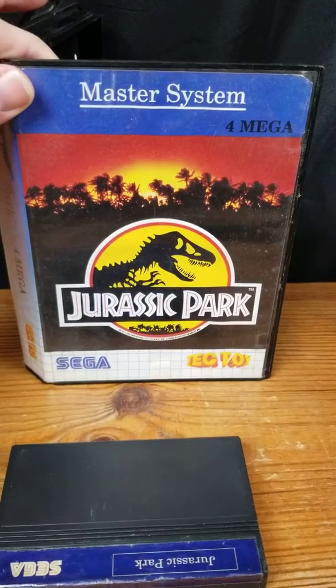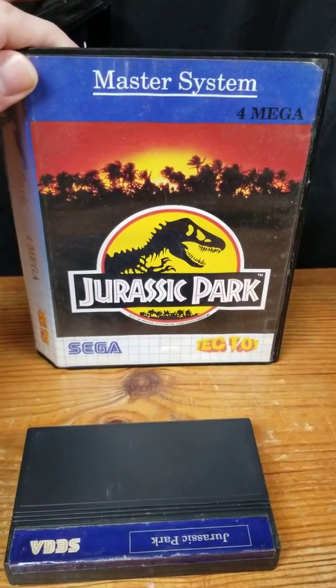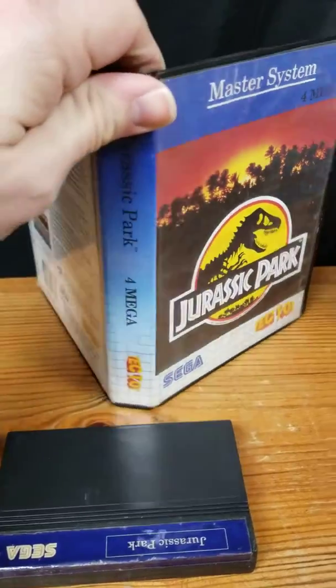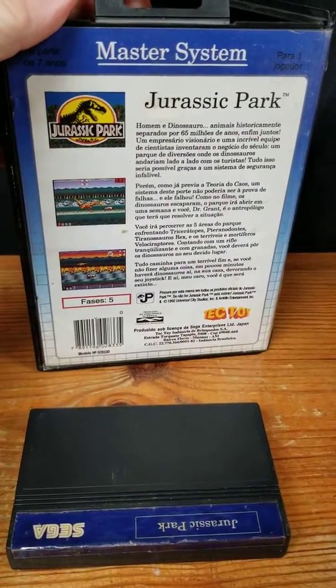It's a Tec Toy exclusive edition. This game was actually ported over from Europe in the PAL format. You can check it out — it also plays on the North American Sega Master System.